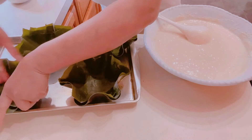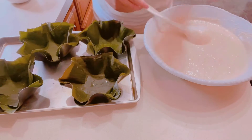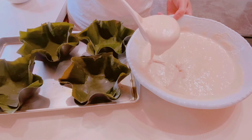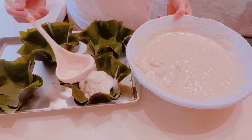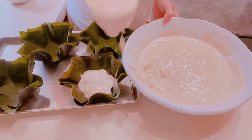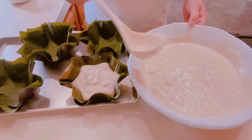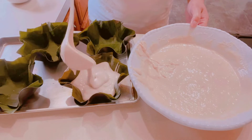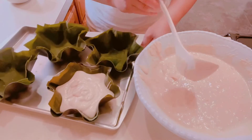We're going to pour the batter into the banana leaf molds. I'm making really big ones — I think I'll put about two and a half scoops. I don't want them to be overloaded.